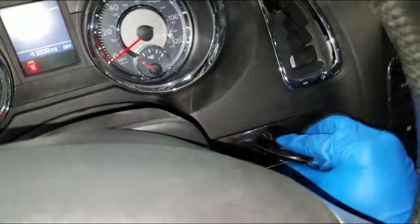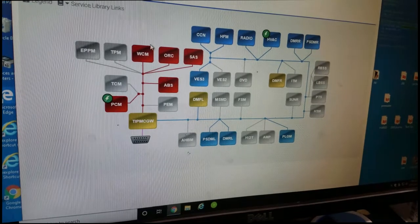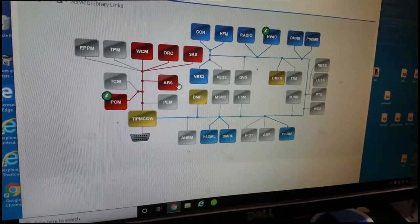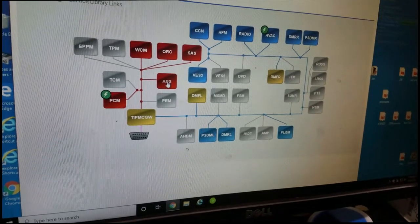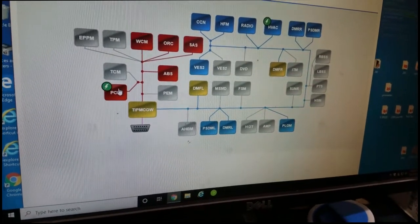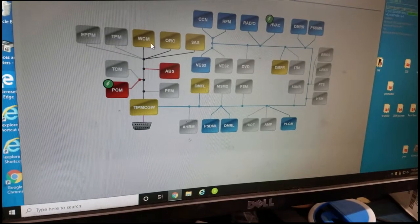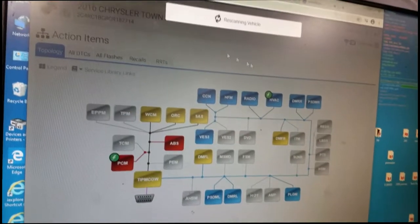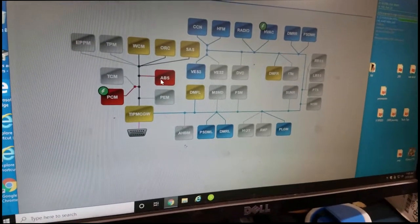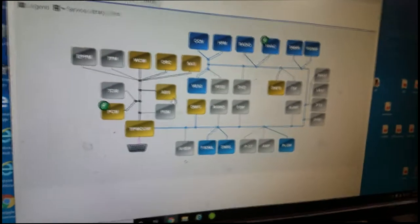I put the key back in and got power up. I deleted all the codes to see what fresh codes we have this morning. The ABS module was reading offline first — guys, this could very well be our problem. This is what could be knocking out CAN-C. Something is causing modules to drop — the car is over there running and the scan tool is re-scanning.